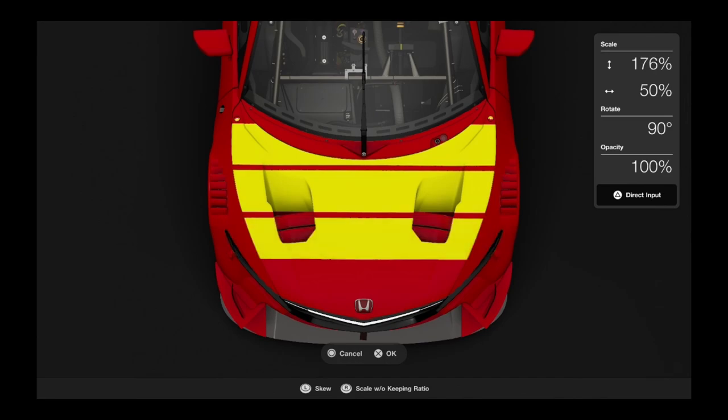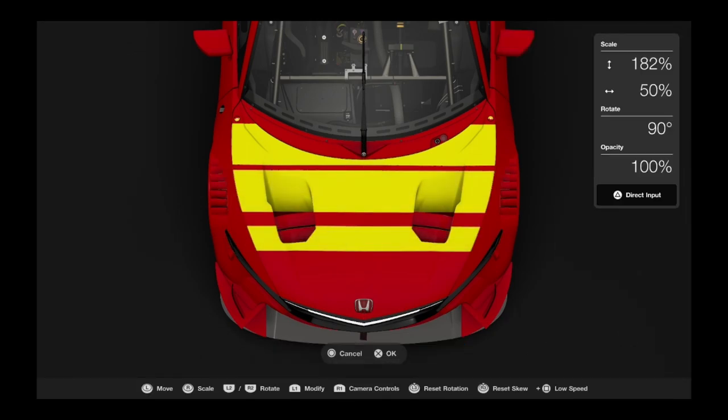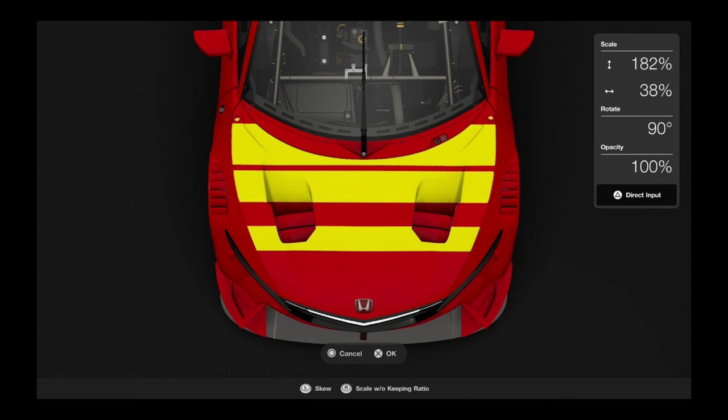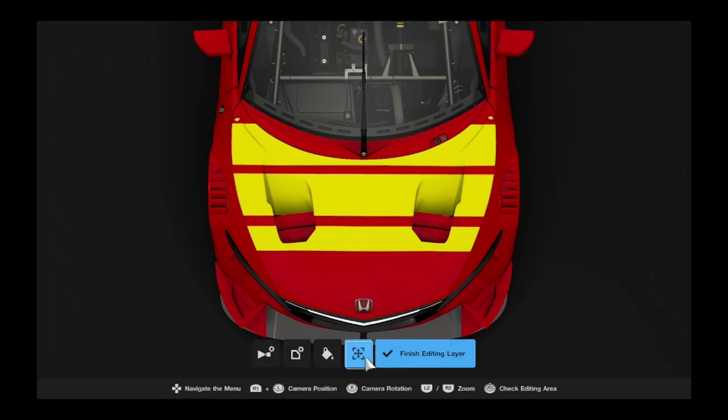I made a change — I wasn't particularly happy with that, so I changed the width to 32% and moved it down a little bit. I then realised that doesn't properly work, so I put it back up to 50 and put it back into its original positions.